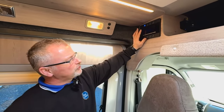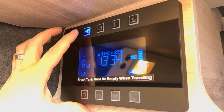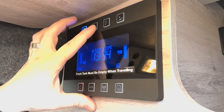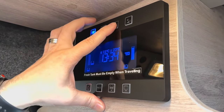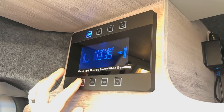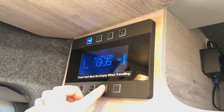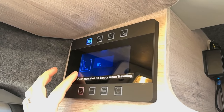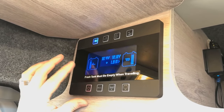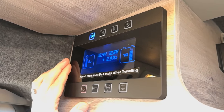Here we have our 12-volt control panel. This switch here turns it on and off, and that one will give us our 12-volt power - as you can see the lights have come on. Water pump, awning light, lights down here, and that will turn the whole thing off. You can program it in. It will show you your fresh water tank and how much water you've got, and this one will show you your vehicle battery and leisure battery levels, and also your solar input.